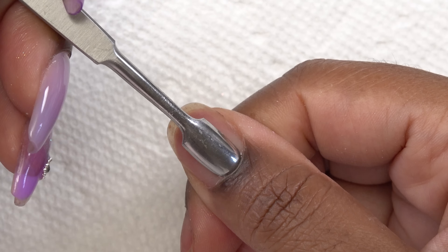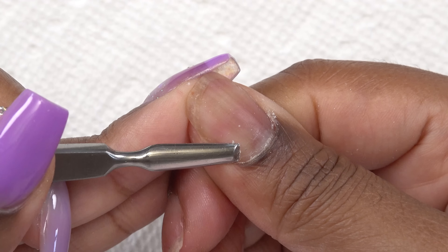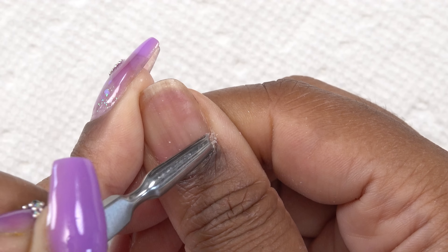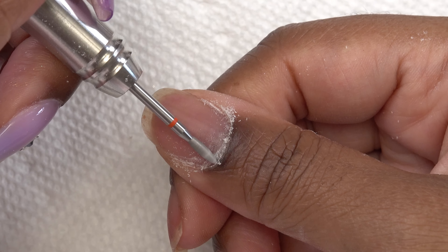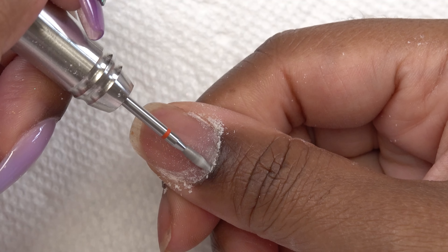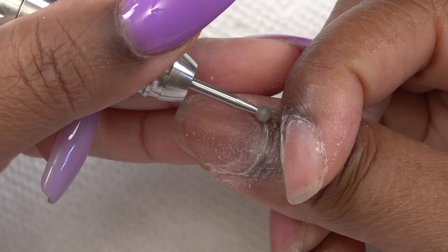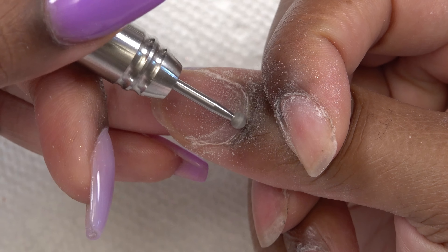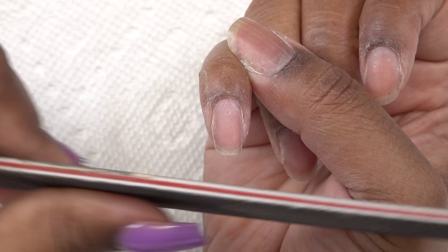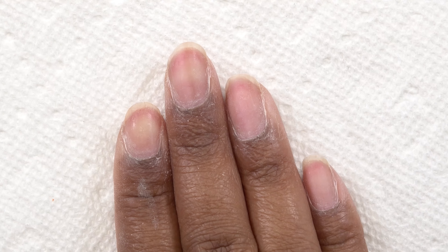First by pushing back my cuticles, and then using the opposite end of the cuticle pusher to scrape up any of that dead skin. Then going in with my cuticle bit — this is the flame bit — and I'm just gonna work that around my cuticle area. And then finally I go in with this round manicure bit. I'll be sure to leave links to everything I use down below. Next, I'm gonna take my hand file and I'm just gonna file down the free edge.